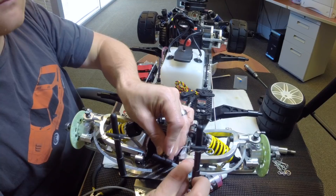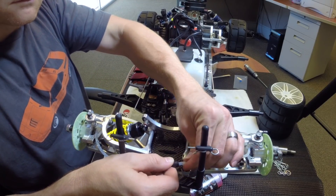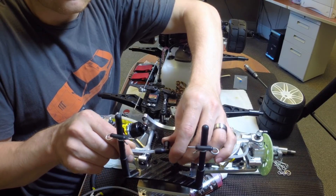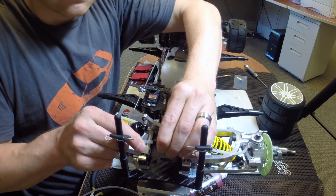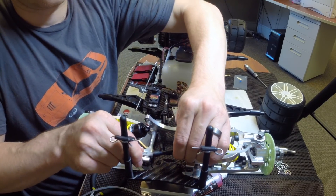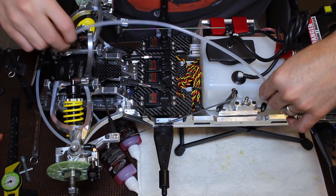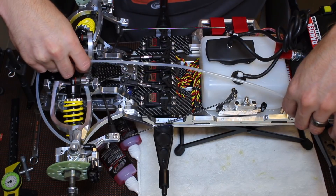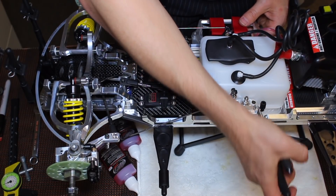Snap the T-line together and make sure that the brake lines are fully seated again. Then connect your brake line from the master cylinder up to the T-line. You can use either master cylinder — left or right — to operate the front brakes. I used the left for the front.